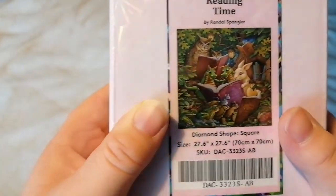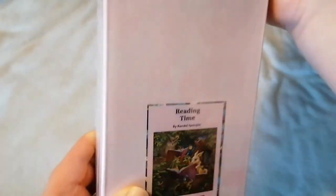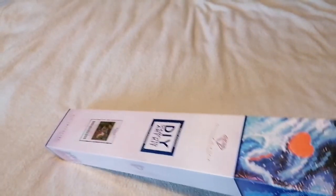It is 'Reading Time' by Randall Spangler. When I first looked into Diamond Art Club a couple of years ago and first saw Spangler's work, I found the Heaven and Earth Designs website with all the cross-stitching patterns. This one and 'Bear Time Stories' are two that I fell in love with, and if I ever saw them as diamond paintings I wanted to get them.